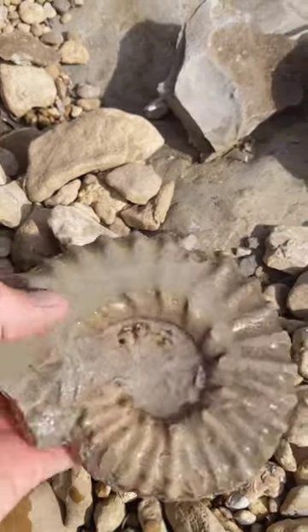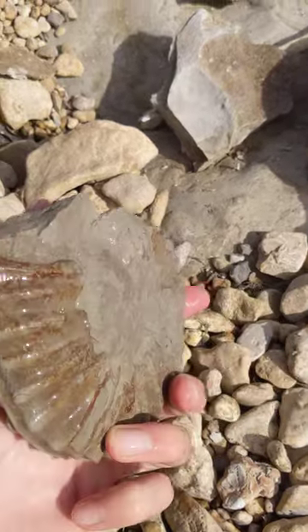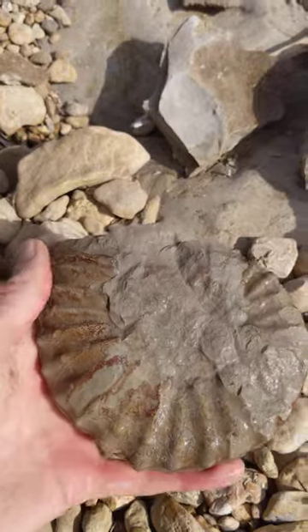I thought this was going to be a hetero morph, but I was wrong. It's still a pretty ammonite though. I'm quite pleased with it.